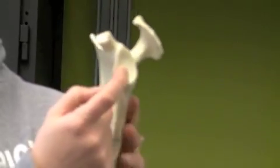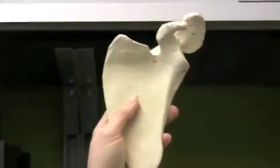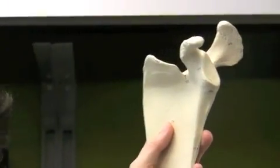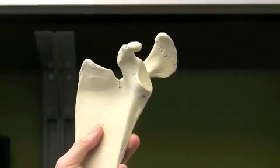I already pointed out the glenoid cavity. Now if you notice, as you look at the glenoid cavity, there's an attachment that comes off the top of it called the coracoid process, and it gets its name because it looks like a crow's beak — or a crow's head really, the whole thing. That's the coracoid process.